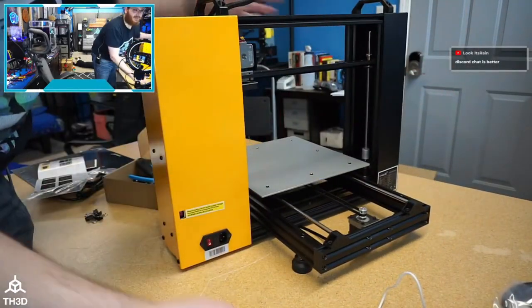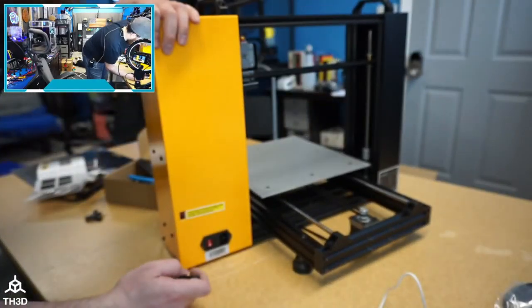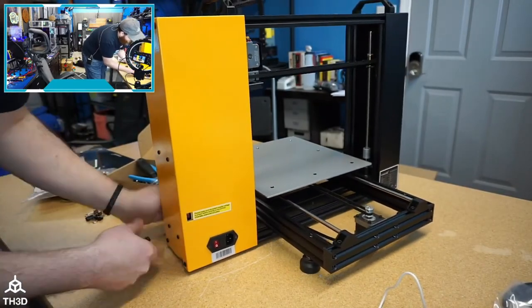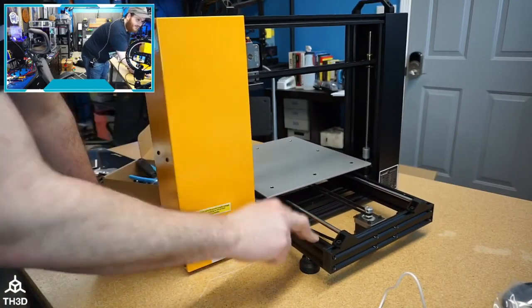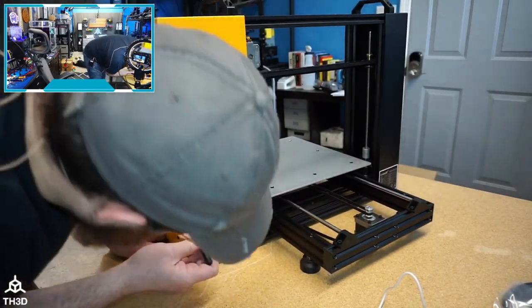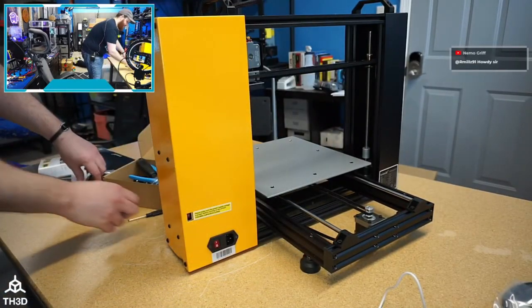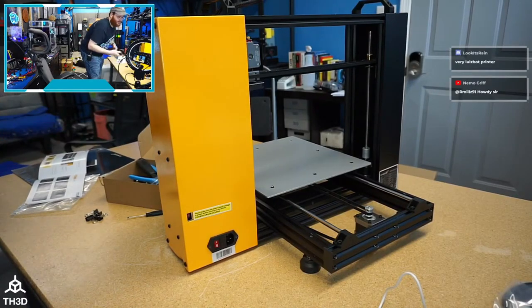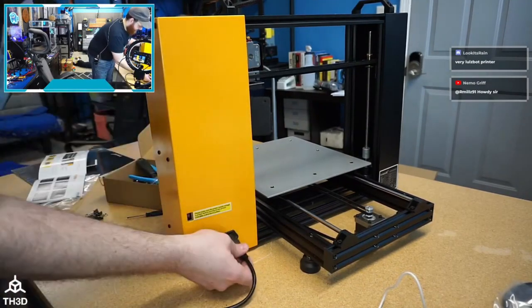This does remind me of a LulzBot-style form factor. Interesting — it'll rock a bit, but it actually sits on four feet. I'm going to switch the power switch from 230 to 115, and then we're ready to start messing with it. We'll put the glass on the bed and go.